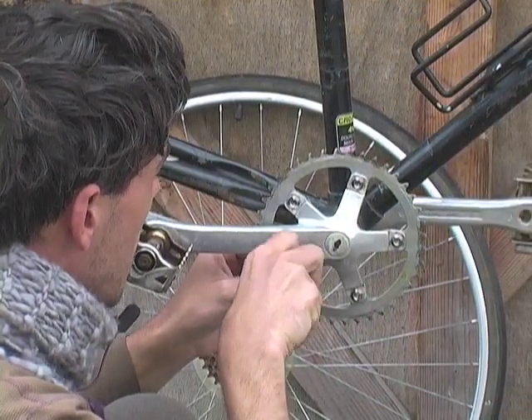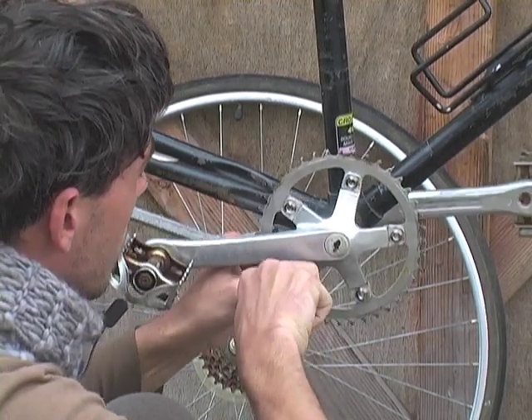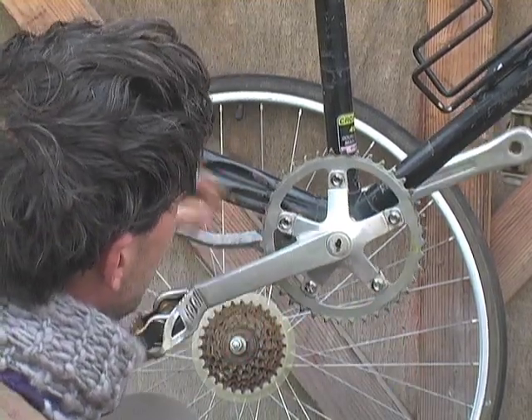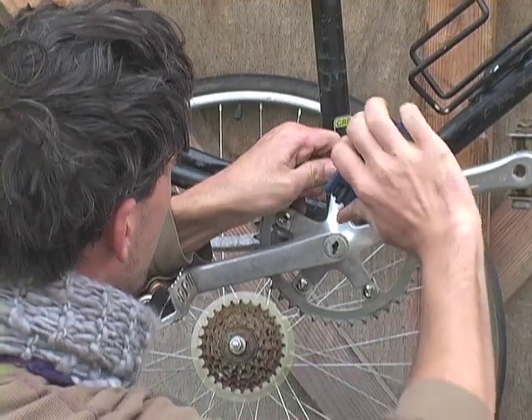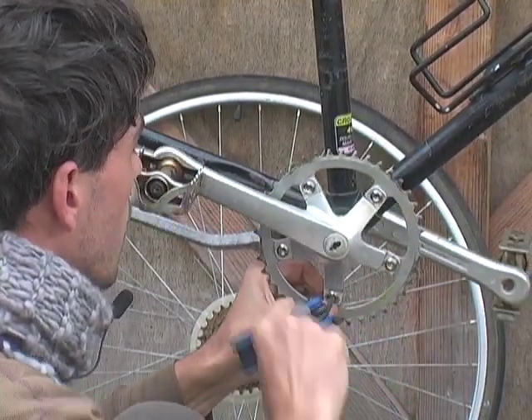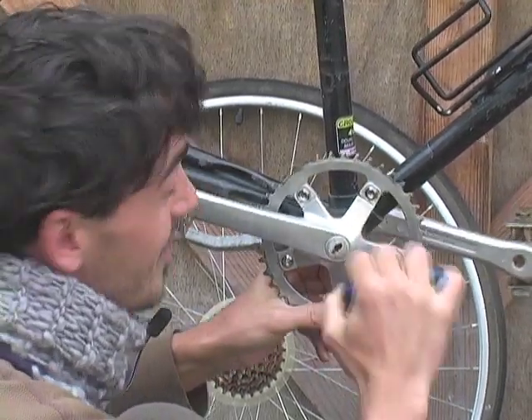As you tighten these bolts down, you tighten them the same way you would tighten car lug nuts — across from each other. So tighten this one down, then this one across from it, then the next one. You go in a star pattern. You don't need to, but it helps.